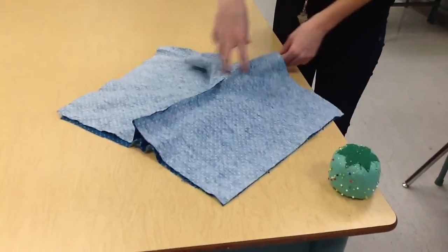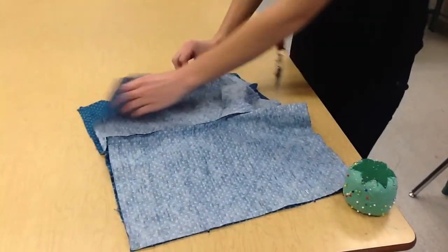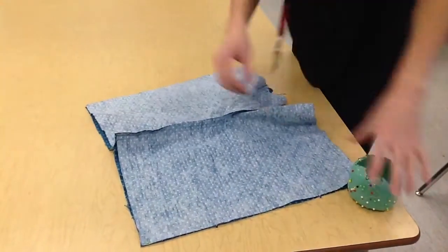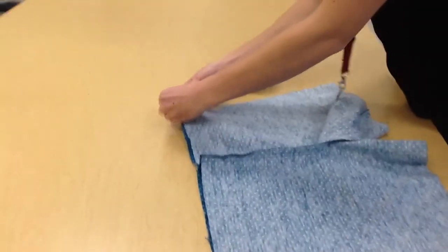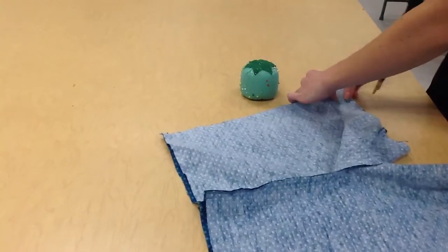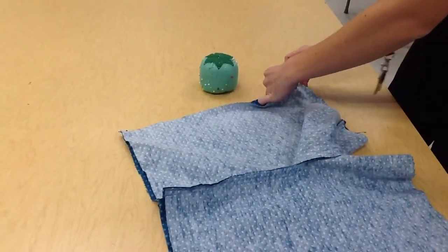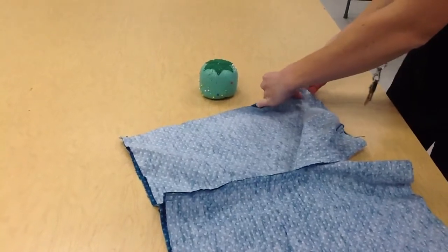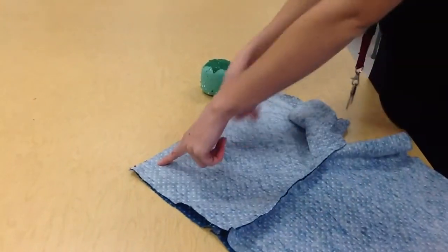You can see here this is a little bit bumpy and lumpy — don't worry about this at all. You just want to make sure that your side seams are matching. You're doing the same thing on the other side: pinning the ends, pinning the bottom, and then pinning all the way in between.